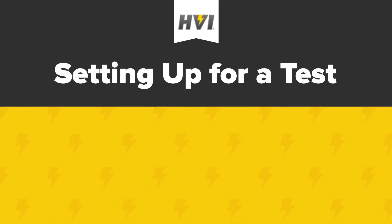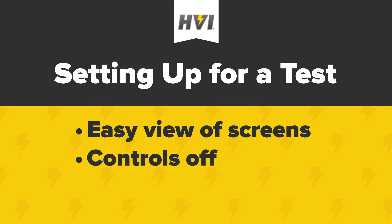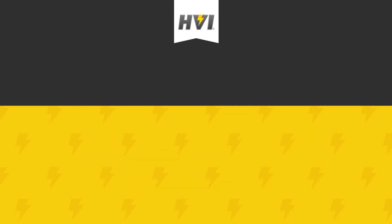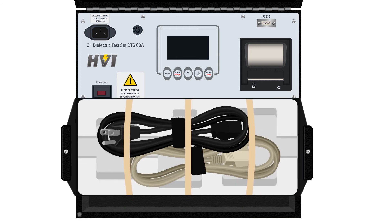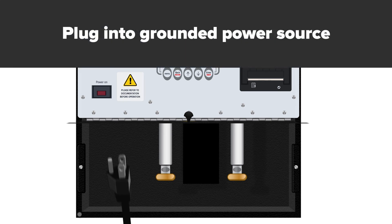Setting up for a test: find a location that allows for easy view of the control panel and display screens. Make sure that all controls are off and that the device is in a de-energized state. Open the DTS A-Series lid and remove the storage tray and any accessories from within the device. Connect the main power cable to the power connection on the upper left corner of the device, then plug it into a grounded power source.